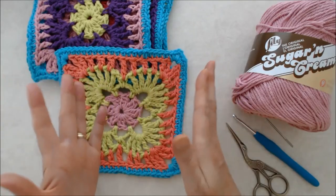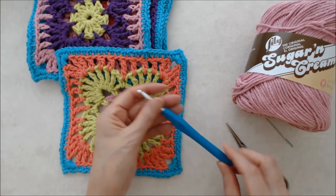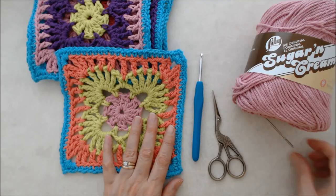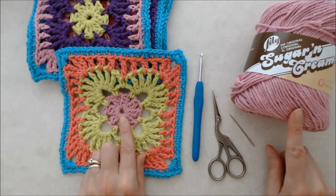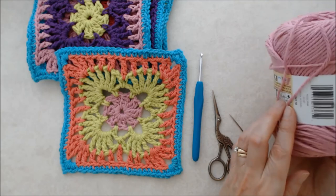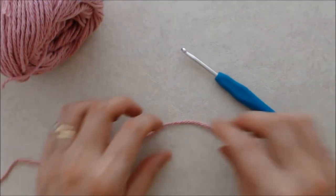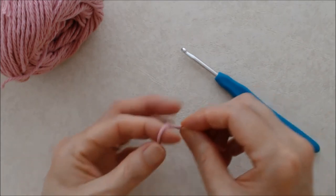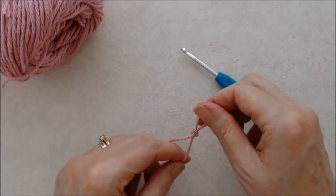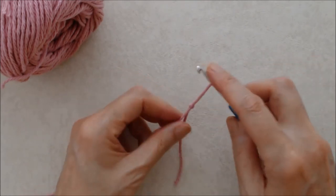You can use any yarn that you like and any size hook that you like, but for this I'm using a four millimeter or G6 crochet hook. You'll need some scissors and a darning needle, and I'm starting with the rose pink in the Sugar and Cream. Now we're going to start with a slip knot, and if you're new to crochet I do have the beginner crochet series that shows you all the stitches you need to know to do this granny square.